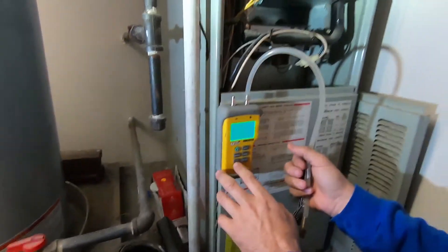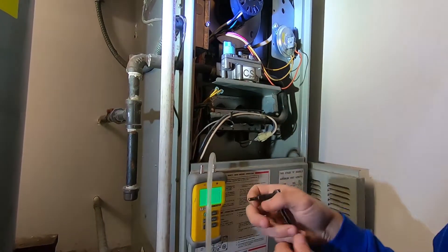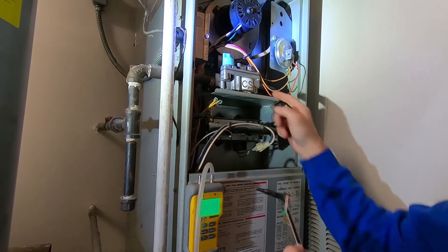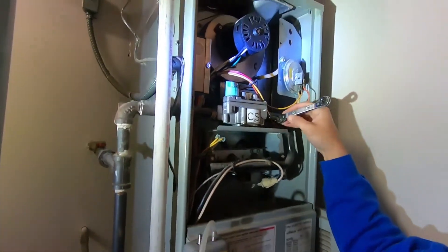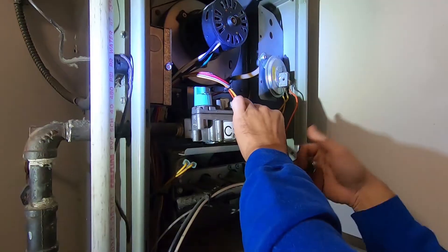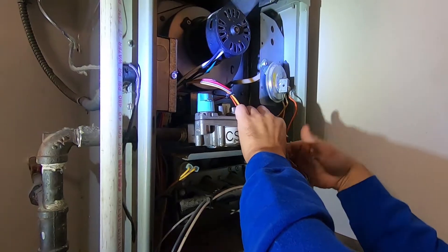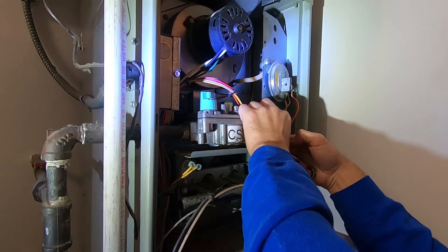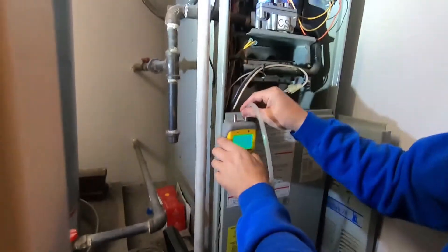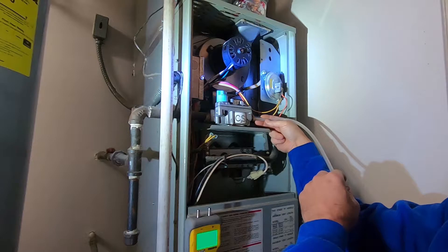Luckily, this one's just magnetic. We'll find the outlet side of the gas valve right here. There's a little port over here on the side — just use an Allen wrench to unscrew that. I like to have mine on my service wrench. Take the end of your manometer hose and insert it right in there.